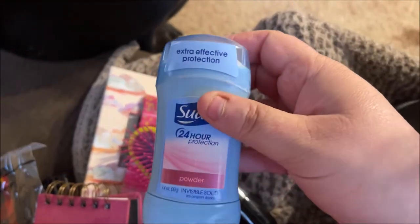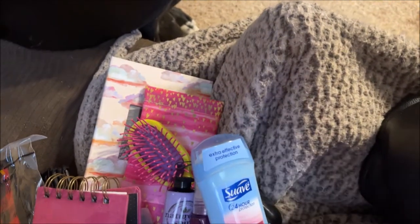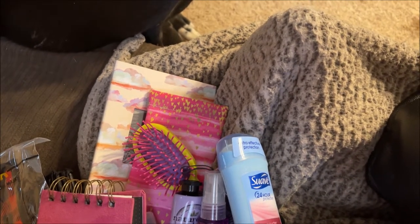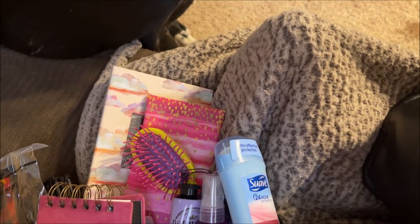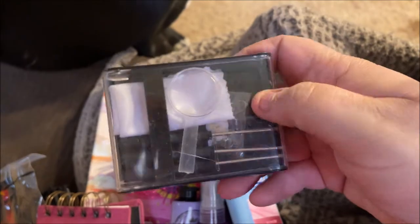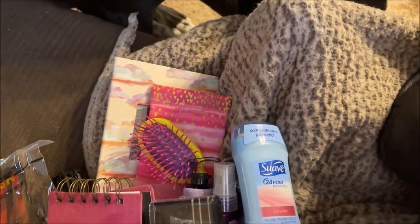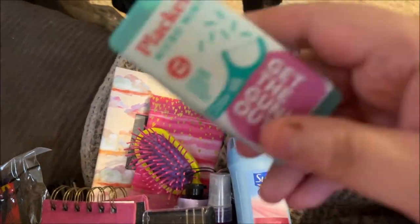I have deodorant — Suave Powder; I like Suave deodorants. I also have a kit to fix eyeglasses and some Slackers.